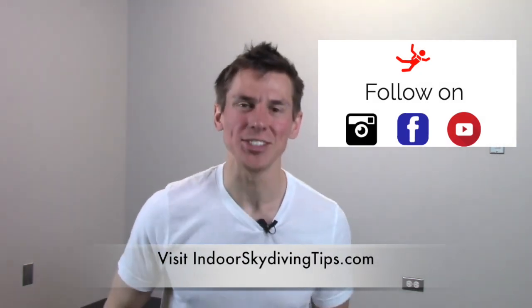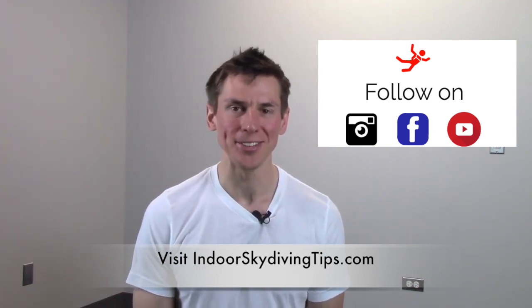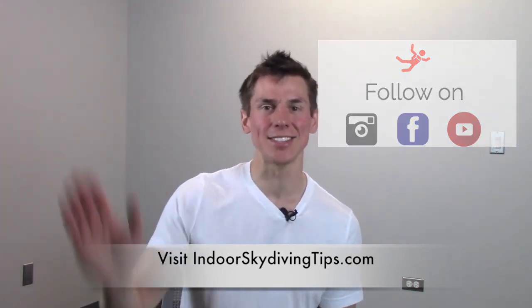If you like this video I'll see you in the next one. You can visit me at IndoorSkydivingTips.com, follow me on Facebook and Instagram, and subscribe to my YouTube channel. I'll see you in the next video, thanks, bye.